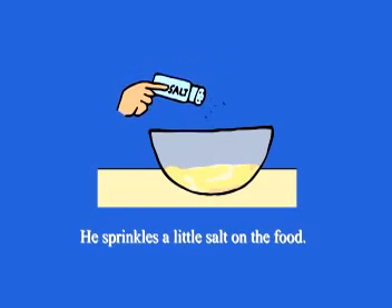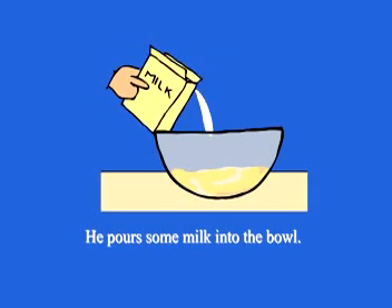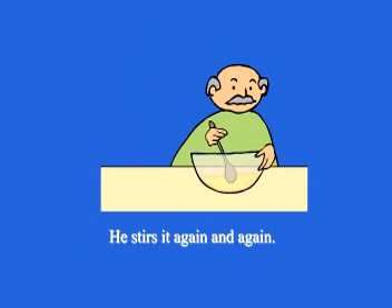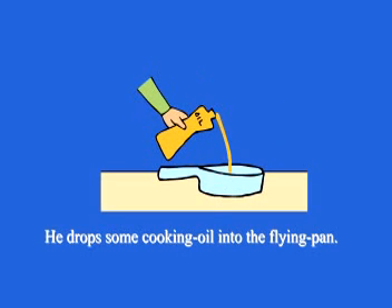He sprinkles a little salt on the food. He pours some milk into the bowl. He stirs it again and again.